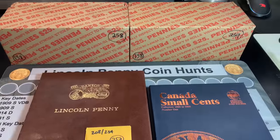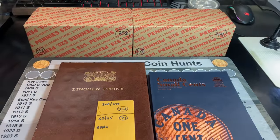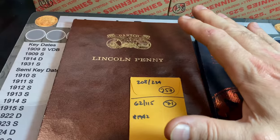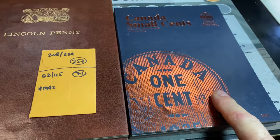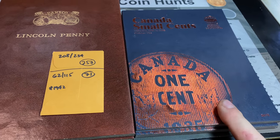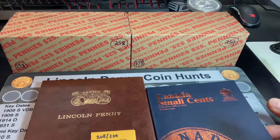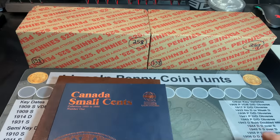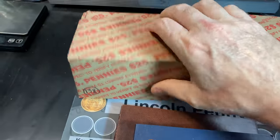Hey everyone, it's Rob Finds Treasure, and welcome back to my channel. Like I said in the intro, a two-box penny hunt to do today. It's been a while since we slotted a cent in my Lincoln penny album, but we did get that 1942 King George VI cent for the Canadian album last episode. In front of me are two circulated coin boxes — I already checked them, I can see through the holes in the bottom, and I'm hoping we find some goodies in them.